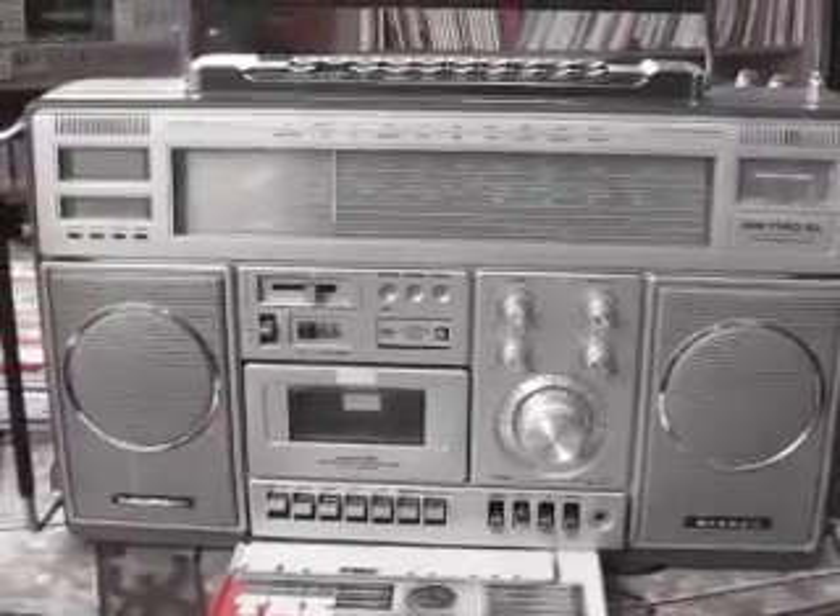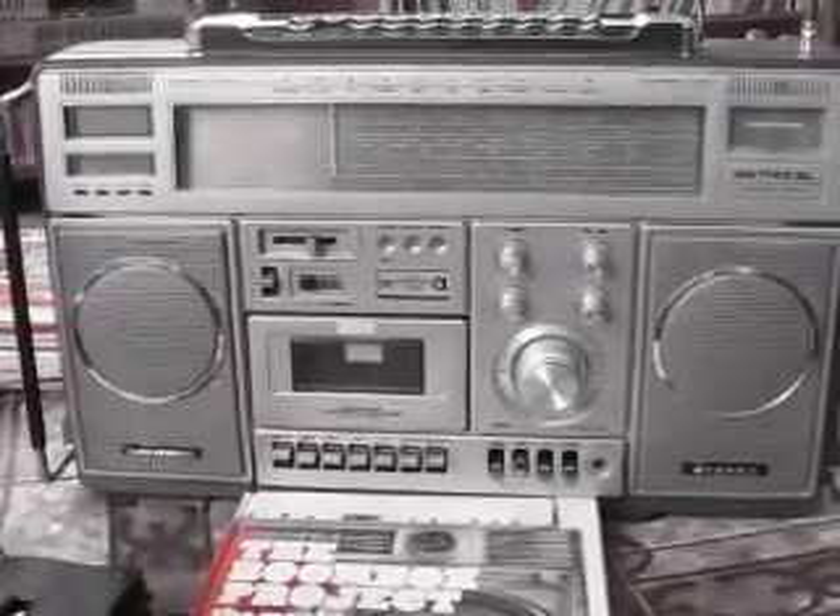Grundig 1140SL, radio recorder. Beautiful.